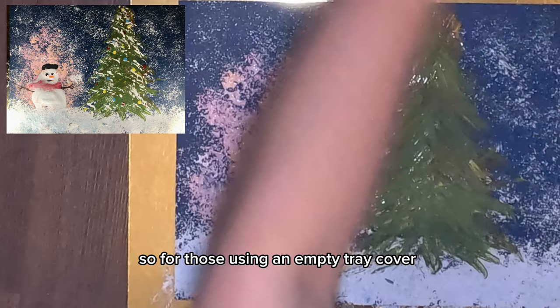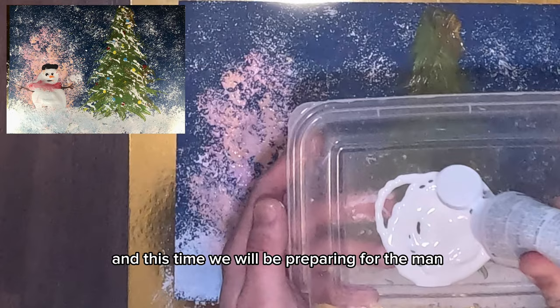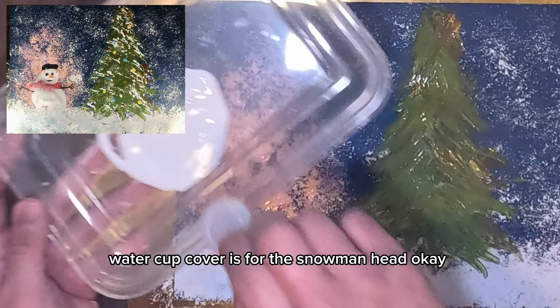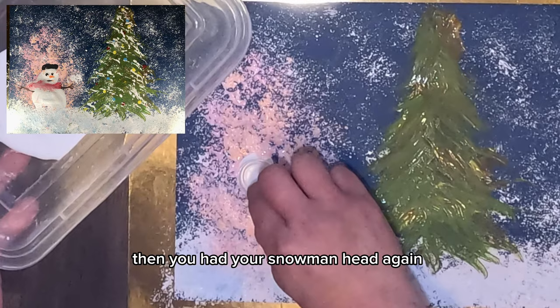For those using an empty tray cover, it works the same — just put white paint in it. Now we're preparing for the snowman. Add quite a portion of white paint and grab your water cup cover. Dip the flat portion of the water cup cover into your paint, then stamp it to form the snowman's head.